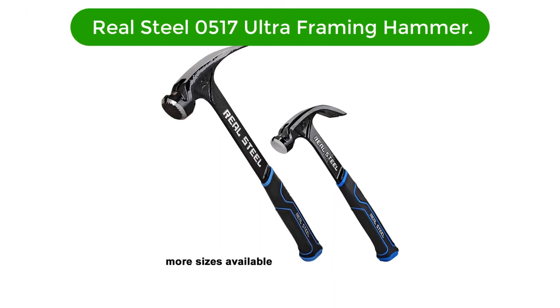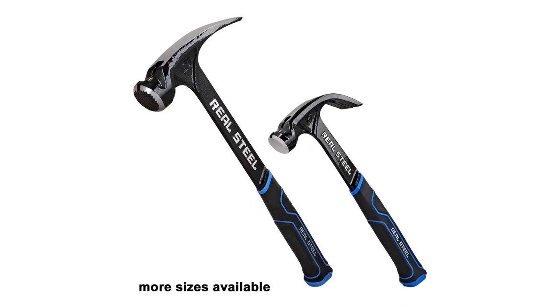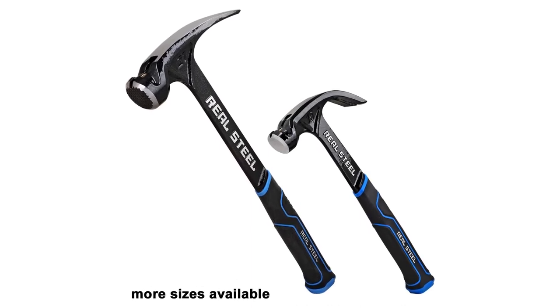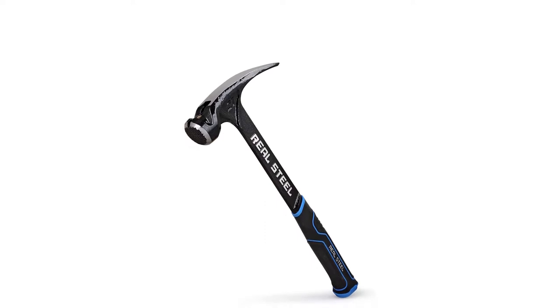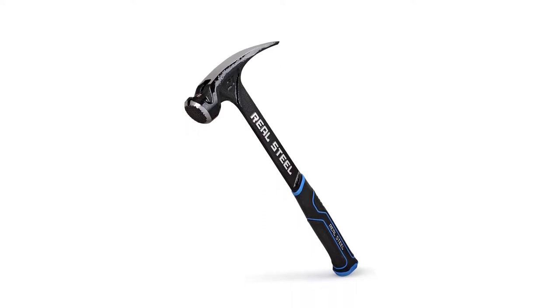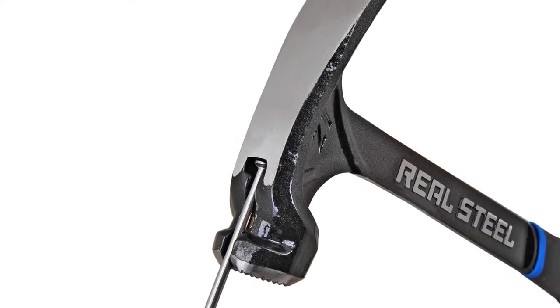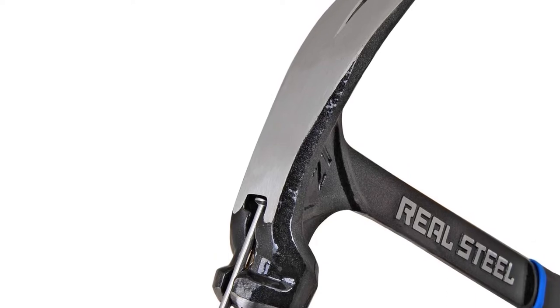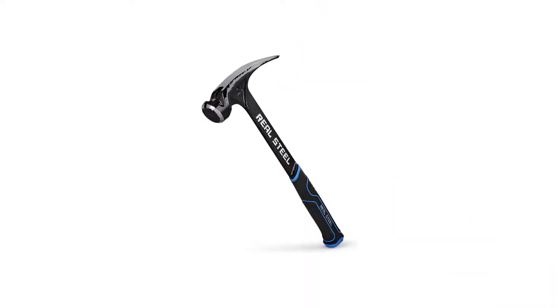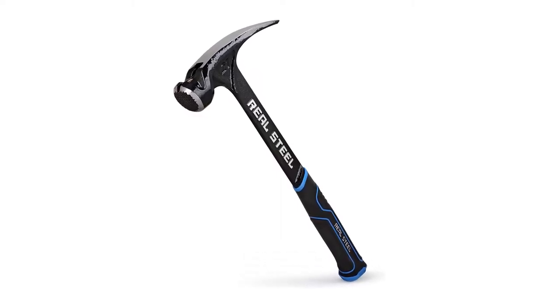Our second best pick is the Real Steel 0517 Ultra Framing Hammer. While Real Steel might be a fairly new brand of hand and power tools, you can certainly consider it if you are looking for something affordable and budget-oriented. Real Steel's 0517 Framing Hammer comes at the second position of this review as it is among the cheapest hammers present here, making it the perfect choice for buyers on a tight budget.